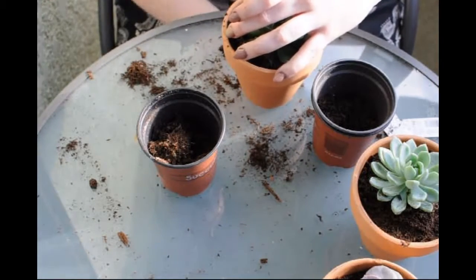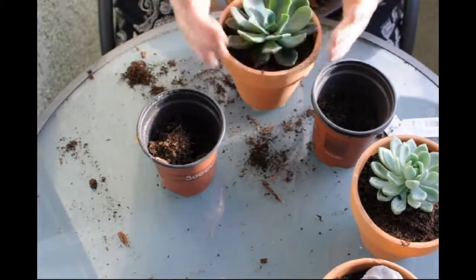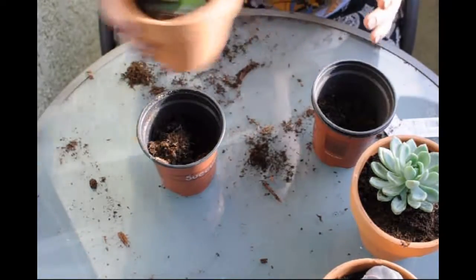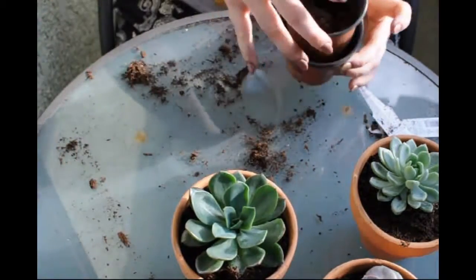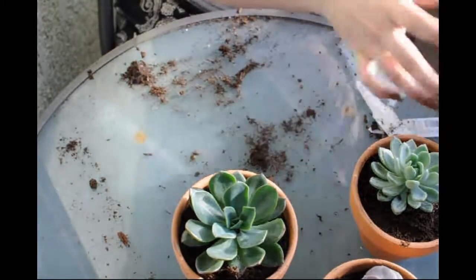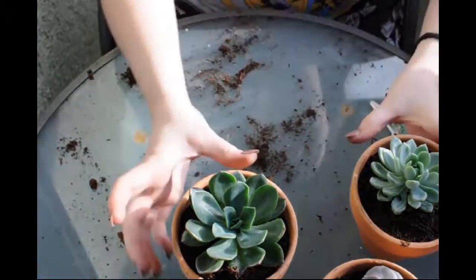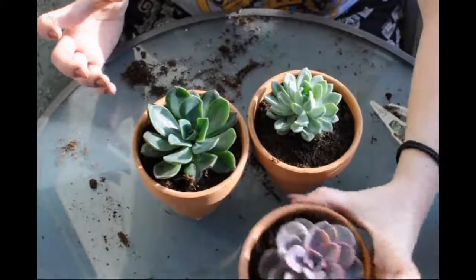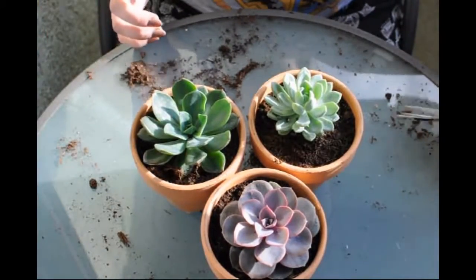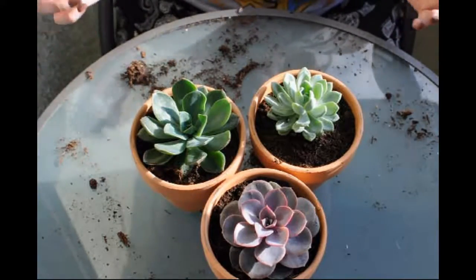These guys look — oh damn, all my pants! All right, so this is the super quick video of me just planting up these three succulents. I hope you guys enjoyed. Here we are — our three final little babies in the sun enjoying themselves. I hope you guys enjoyed, and we'll see you next time!